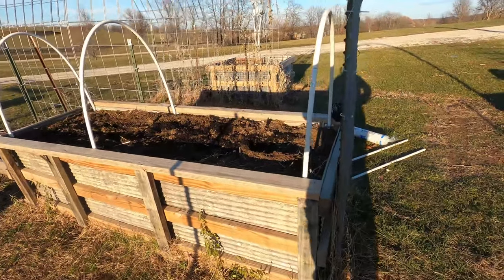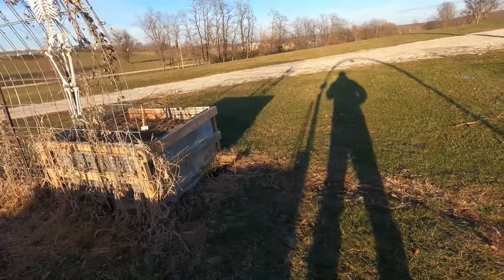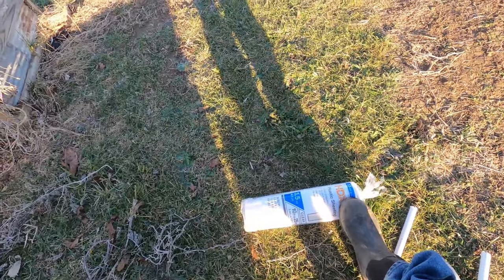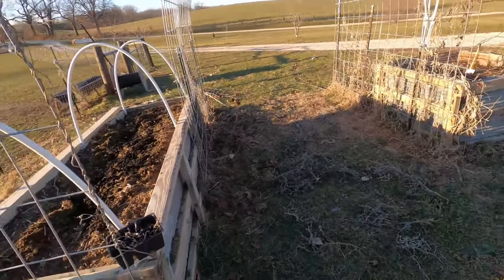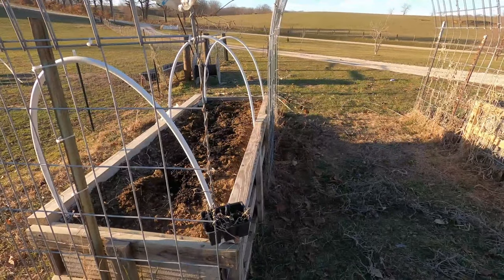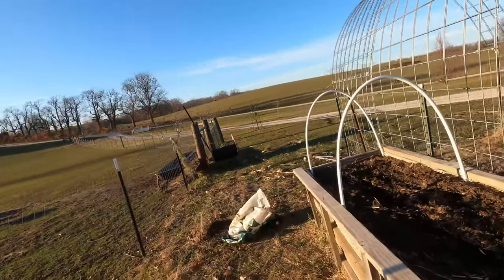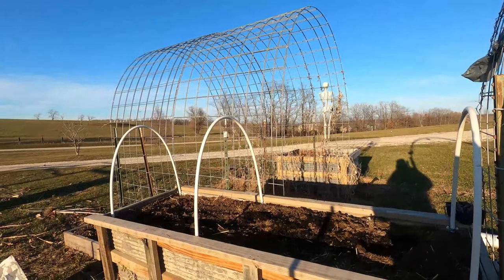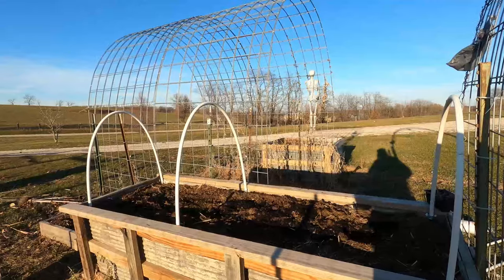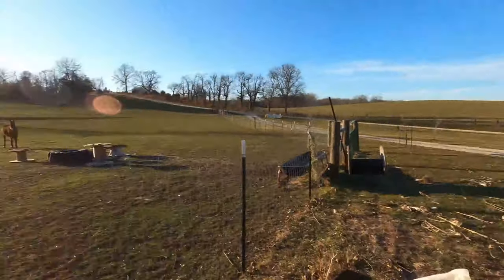I bought some plastic at Home Depot — I don't know how it's going to hold up or not. It's a 3.5 mil, just clear plastic sheeting like a painter's drop cloth. I'm getting ready to put it on. I'm just going to staple it down to the top boards and see if that's going to hold it, or if the wind's just going to rip that off and I'm going to have to tack some little boards on top of it. So we'll see.